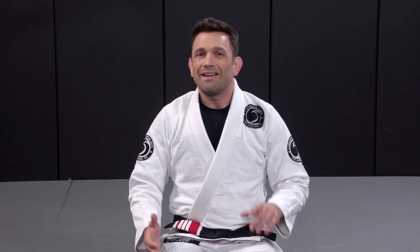The main components of the Williams Guard are to get really simple finishes: our traditional arm lock, our traditional triangle, and our traditional omoplata.